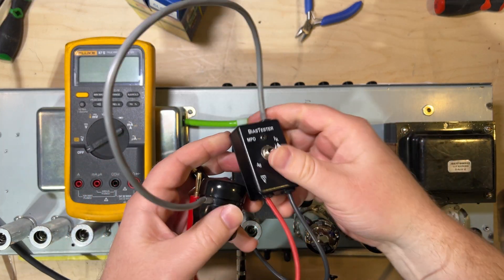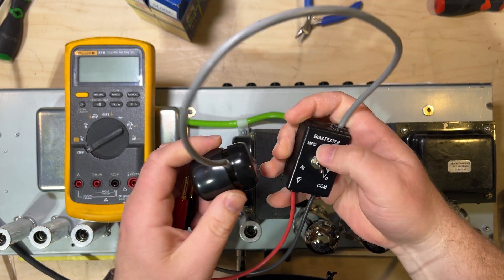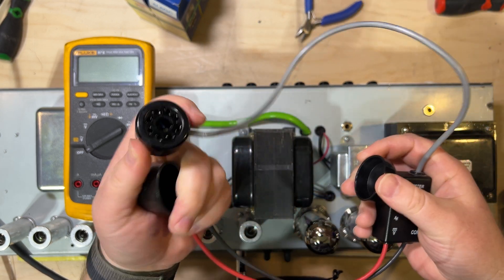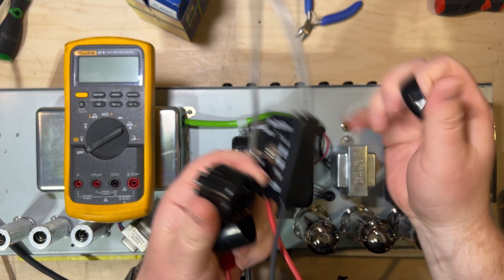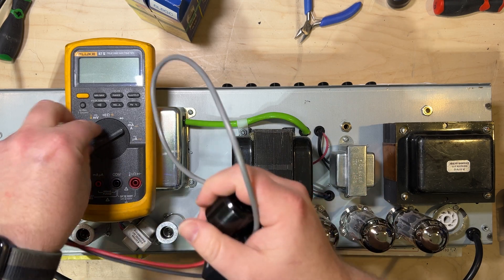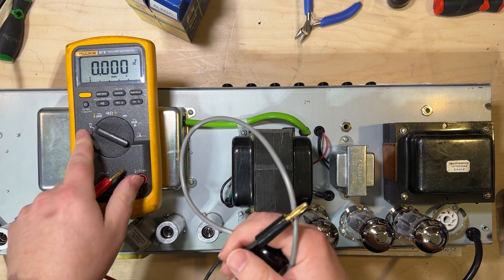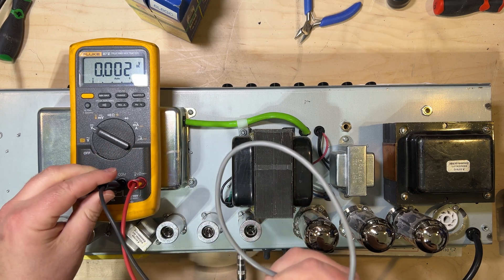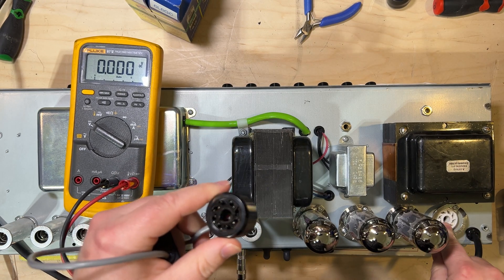For our second type of bias meter we're going to use one of these, which can be obtained from a bunch of different places — you can get these as kits, usually around $20. Basically the same deal as the ComputBias: it has a probe with resistors inside that helps you measure the voltage at the plates as well as the idle current of the tube. But you need a separate meter to plug into. We're setting it to DC volts and we'll plug into these two connections.